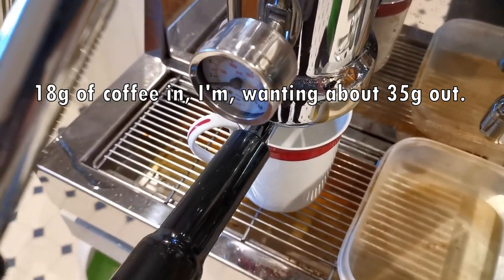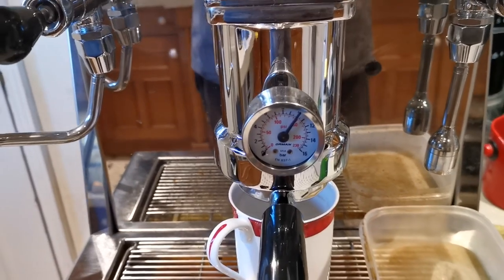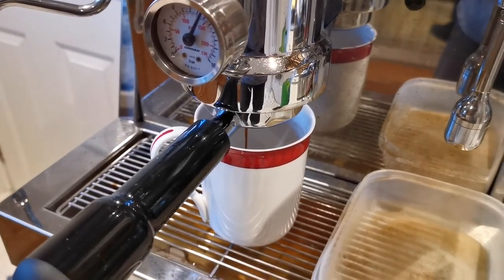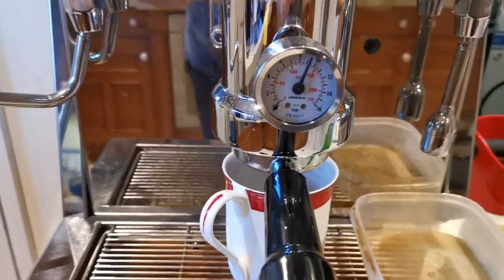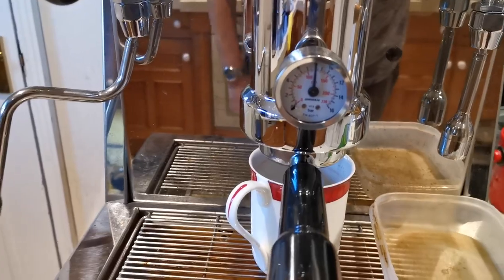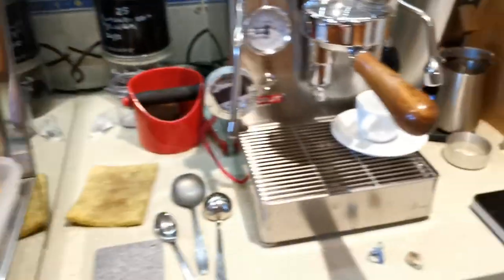Wait to see the odd drip into the cup. There we go. Now I'm going to watch the pressure gauge. I like to get about 35 grams out. I've already tared this cup so I can know the weight of espresso — the cup reads zero on the scales. I'm going to wait until I get to seven bar on the display, and as soon as I get to seven bar I'm going to move the cup away. There's seven bar — away goes the cup.